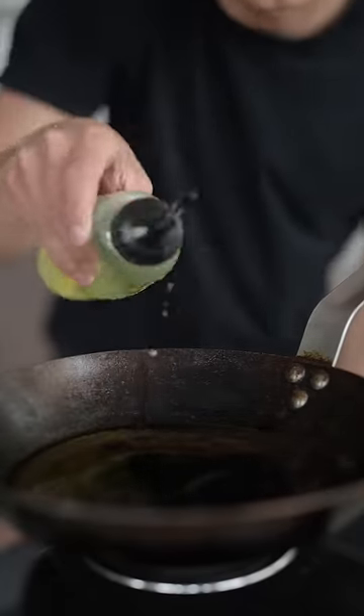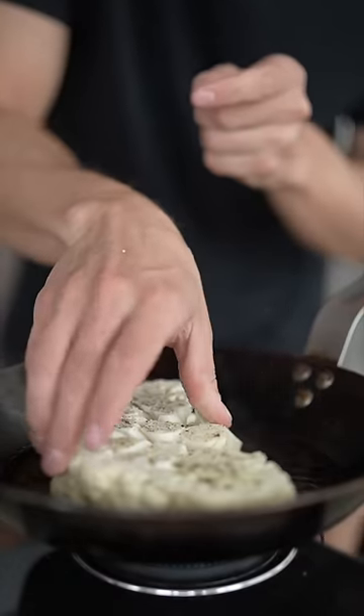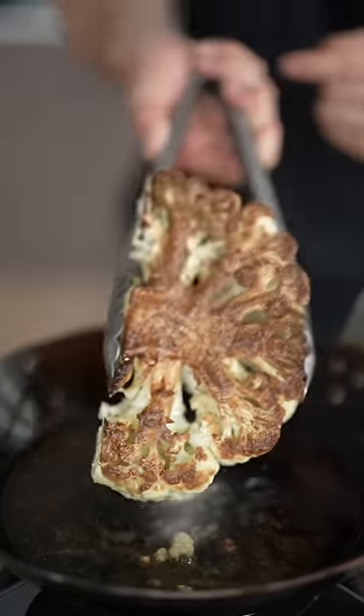I'll add a little oil to my carbon steel pan, and over high heat, in goes my steak. Once we get a nice golden brown crust, we flip.